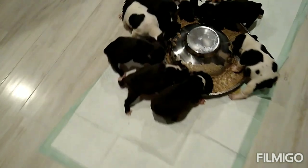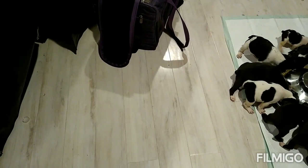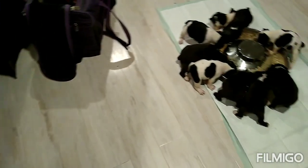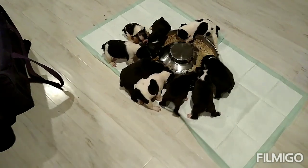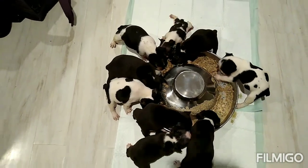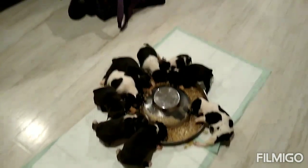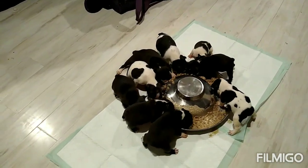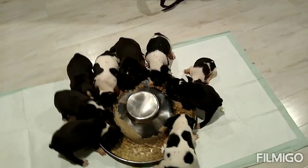The biggest litter — usually we get five or six, which is a good size. Never even thought about having this many. It takes two litters to get this many pups. Just doing this little video, showing everybody.